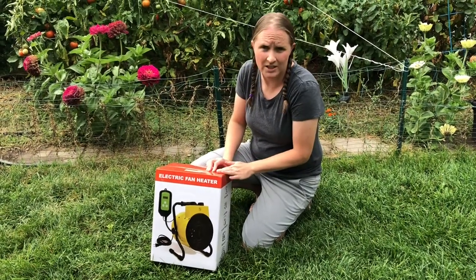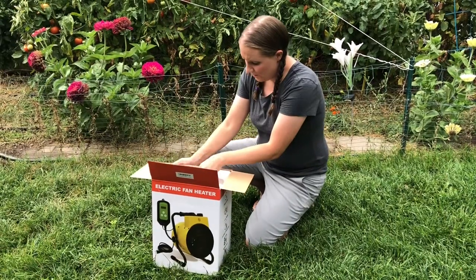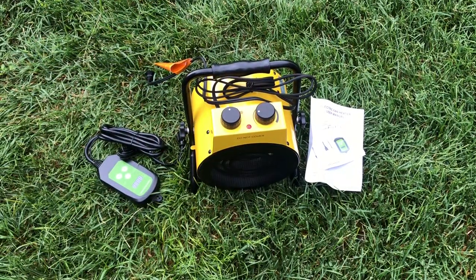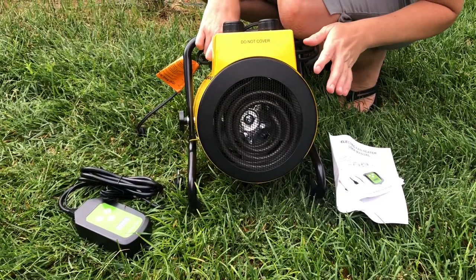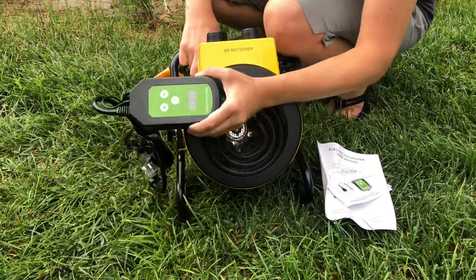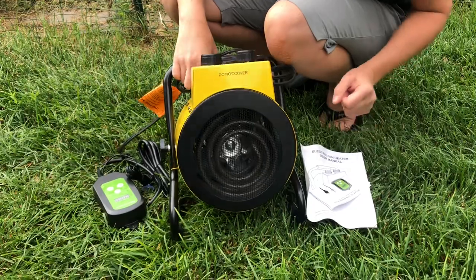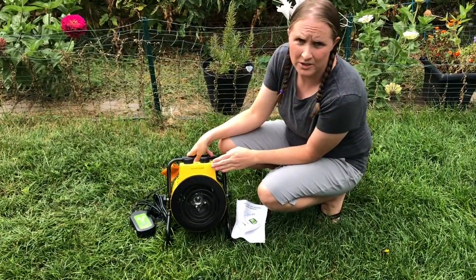I have here a greenhouse heater. I'm going to take it out of the box and show you what it includes and how it works. It comes with the heater itself, the control unit right here, and some instructions. This heater is suitable for indoor rooms or a greenhouse, which is really nice.